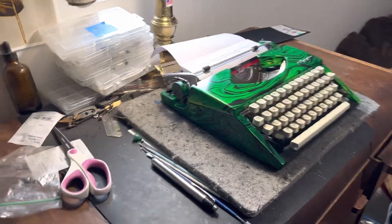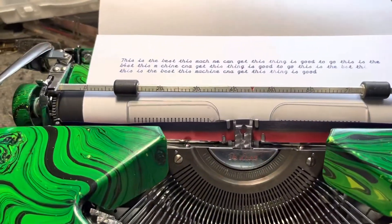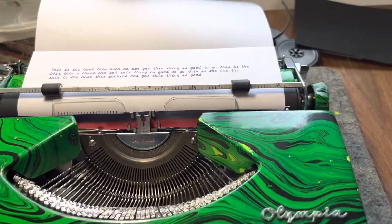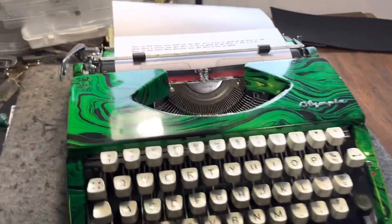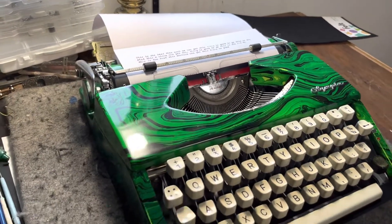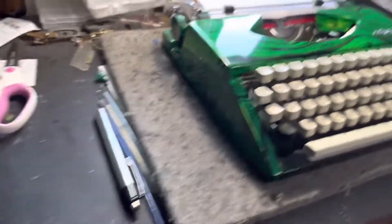Fast machine guys, this thing — I can't keep up with it. I mean, I just type and this is the best machine. I was trying to outpace it and I was the limitation. This machine is quick, hopefully you guys can see it.